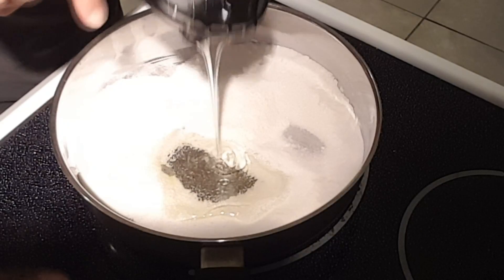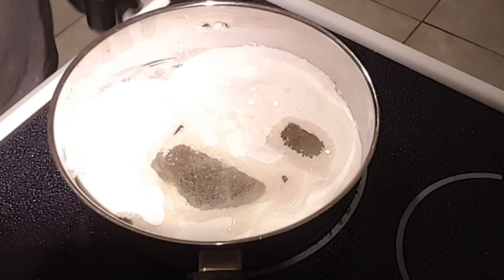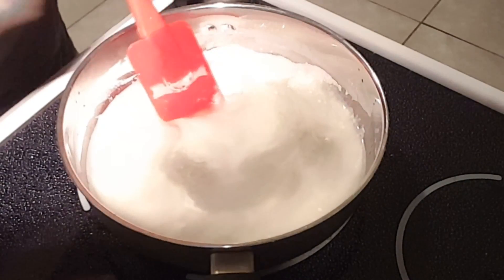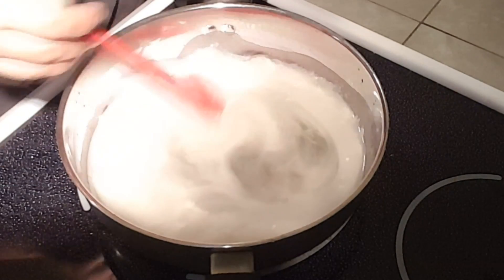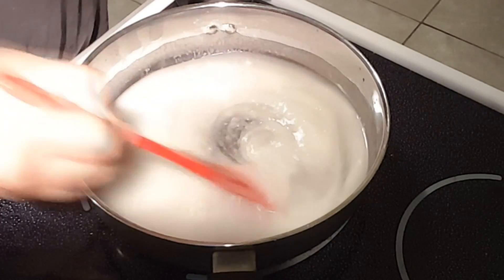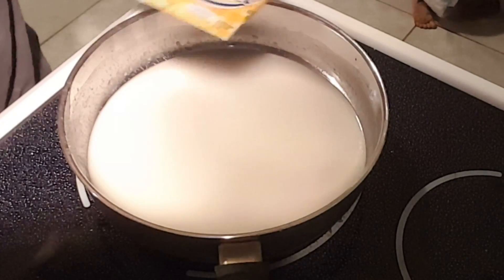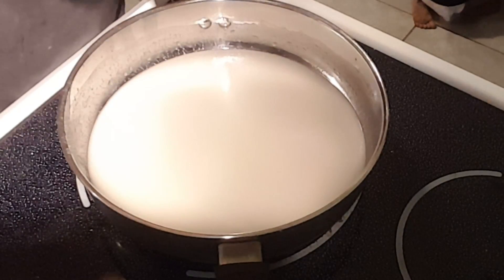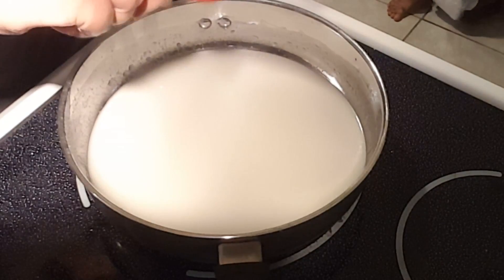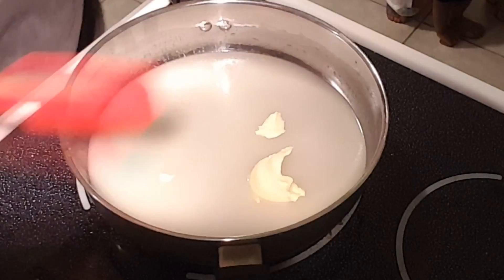Next, I'm going to add a half a cup of light corn syrup, and then I'm going to add three-fourths cup of water, and give all of this a stir until your sugar is almost dissolved. Next, I'm going to add one tablespoon of butter, and then I'm going to turn my heat on medium.